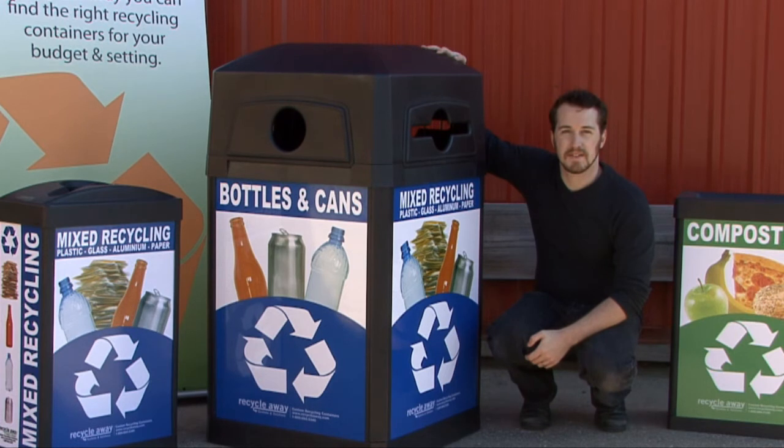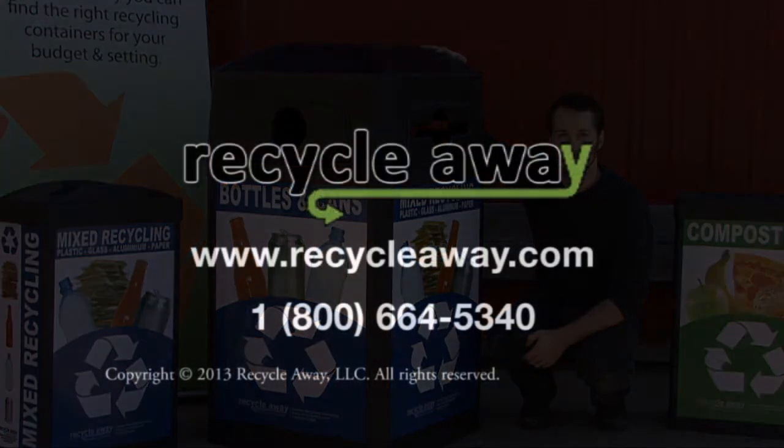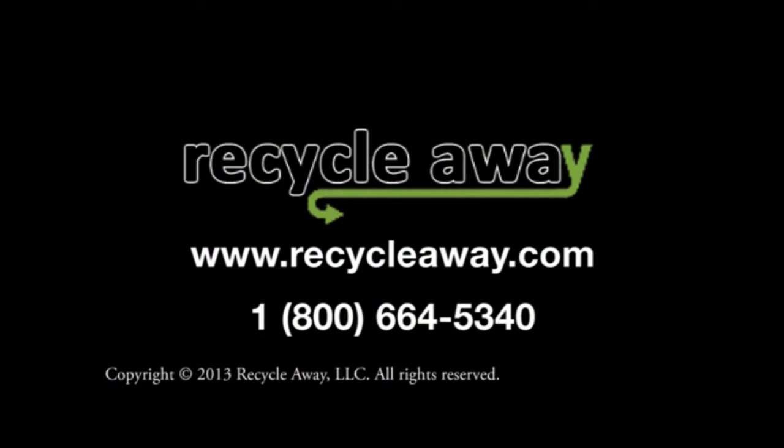With its custom panels and restricted openings, the Ergocan series is a perfect addition to any recycling system. Thank you.